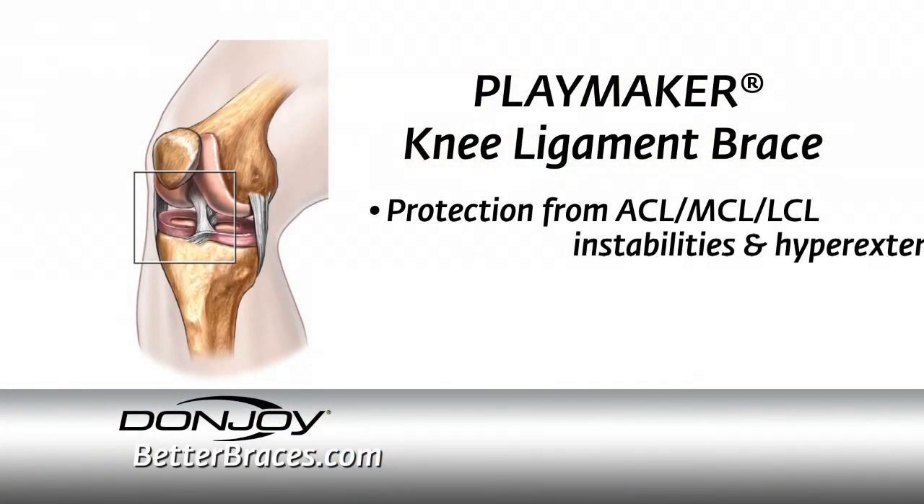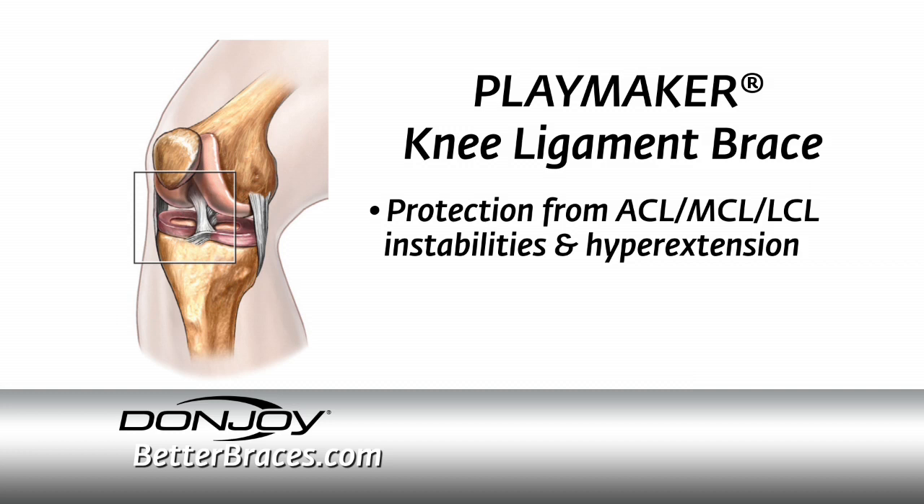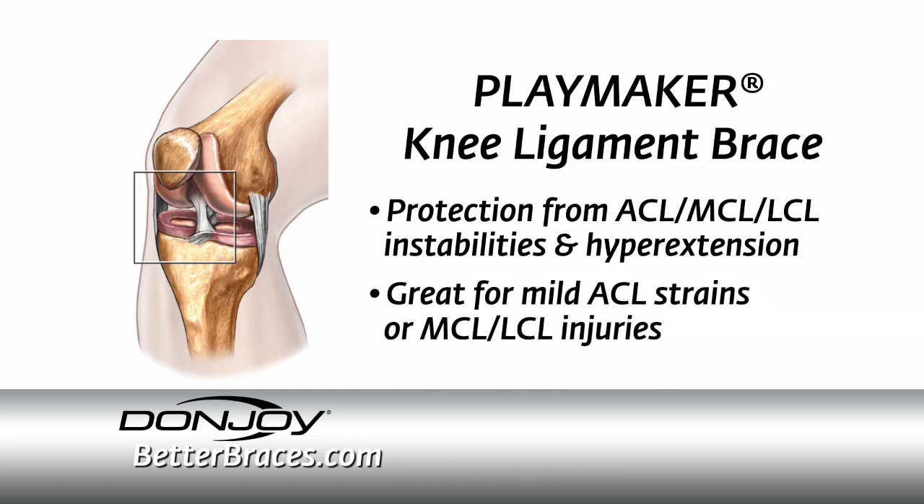The DonJoy Playmaker is a soft knee ligament brace for contact and non-contact sports and activities of daily living. It's ideal for injury prevention and protection for mild to moderate knee ligament instabilities and hyperextension. The DonJoy Playmaker is a great brace for mild ACL strains or MCL-LCL injuries. It provides the protection and support you need to get back in the game.